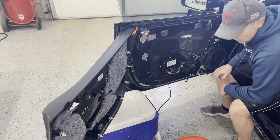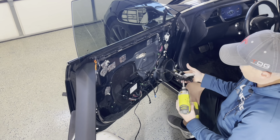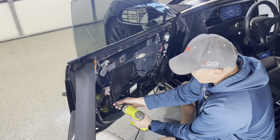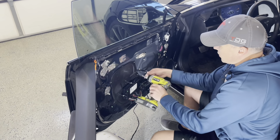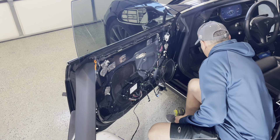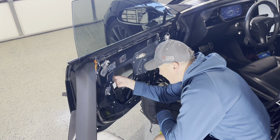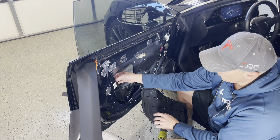Now we have to gain access to this panel here. Take this panel off — it should be a T20. The door handle ones are T25, the ones for the handle up here are T27, and these are T20. Make sure you get those three sizes of torx bits. I got six screws out here — set those aside.